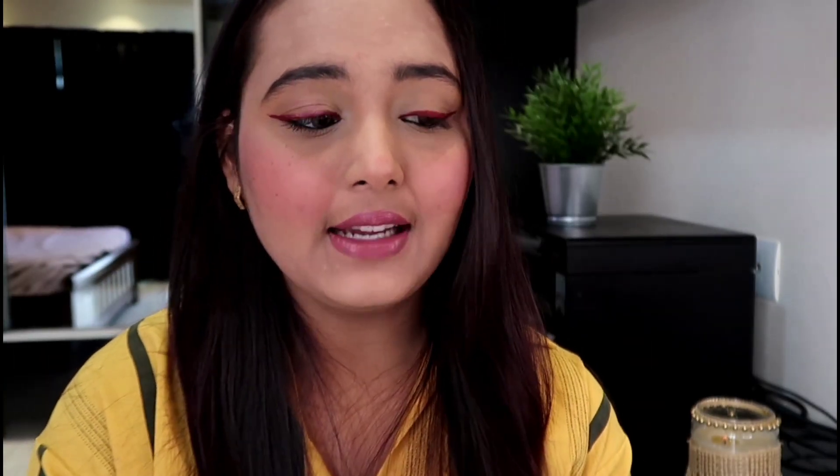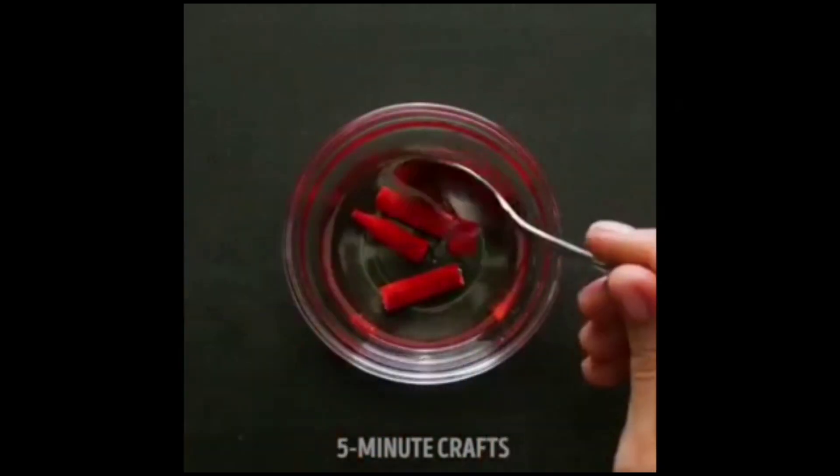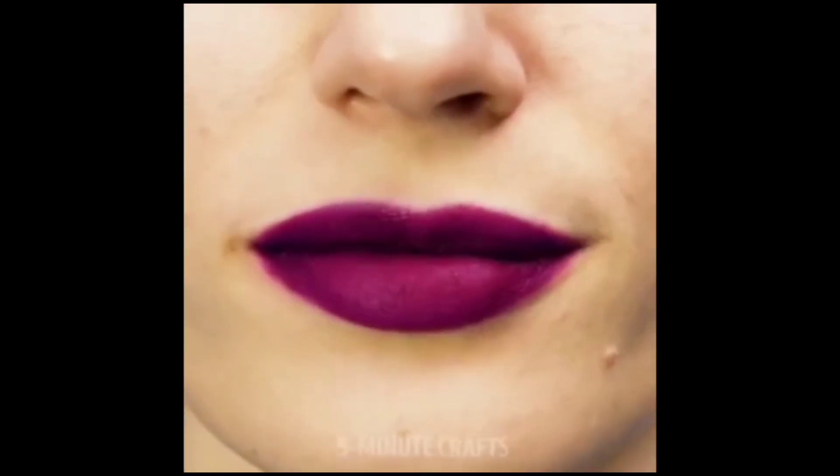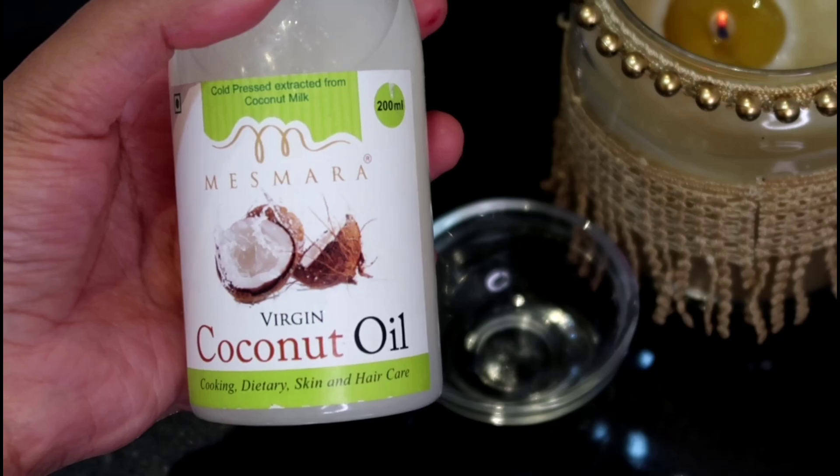This is a very nice hack. Here they got crayons and mixed them with coconut oil, then set it for a little while and applied it. I'm taking virgin coconut oil.